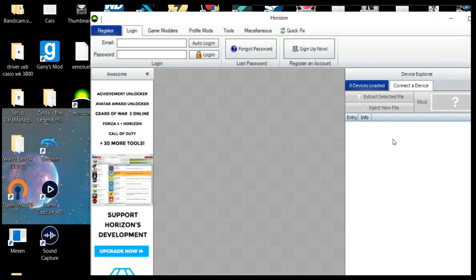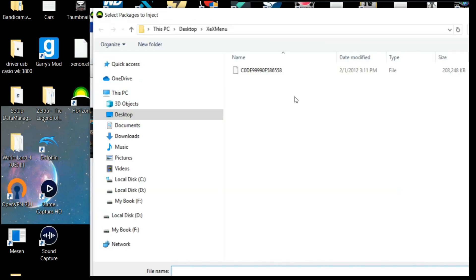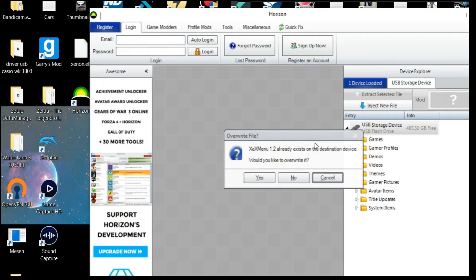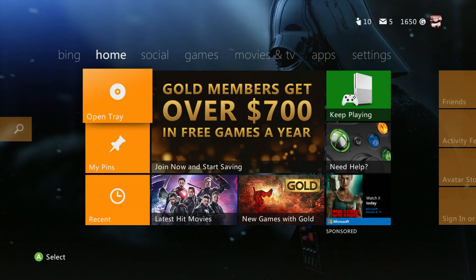Once you open Horizon and plug in a formatted USB that works with Horizon, you can inject a file. Open the XDX menu folder, click on the XDX menu, select yes, and the file will be injected onto the USB. Then you can transfer it over to the console. Anyway, thank you guys so very much for watching — this was Captain J, and I'll see y'all in the next one. Peace.